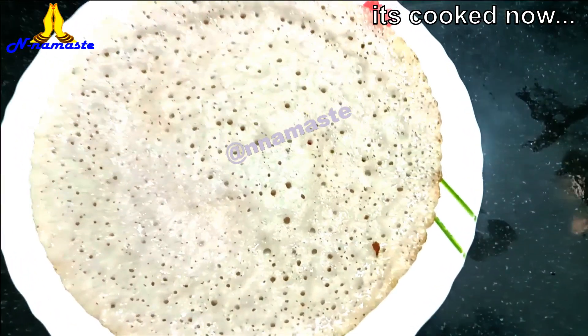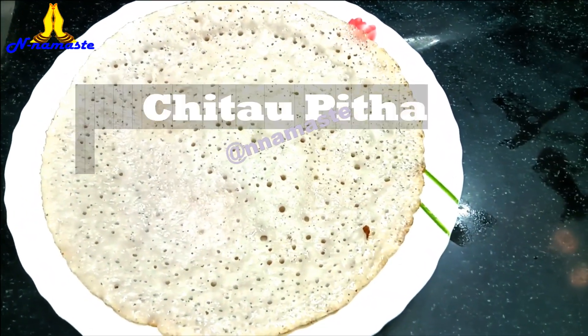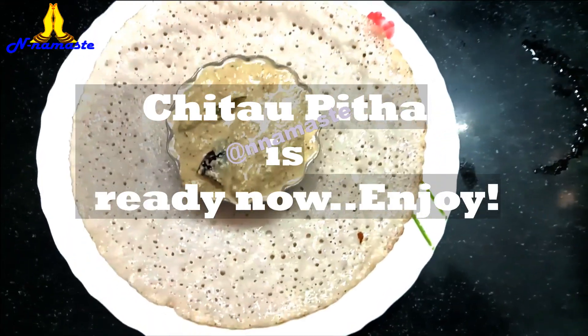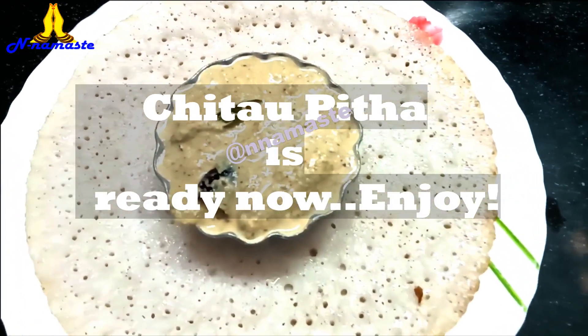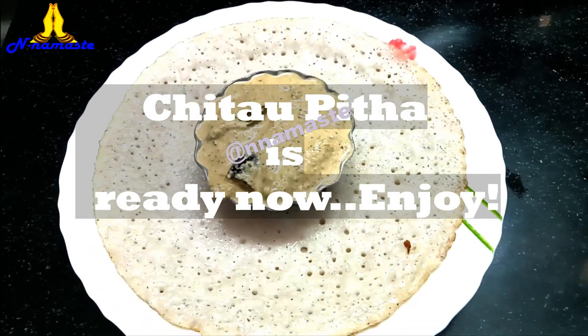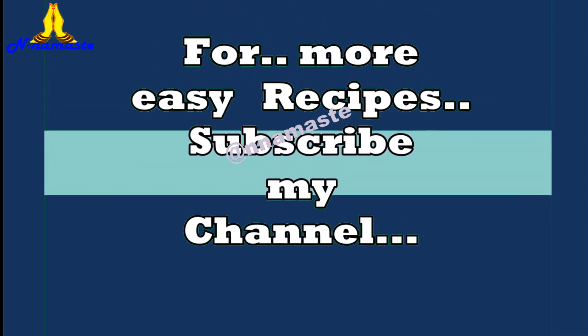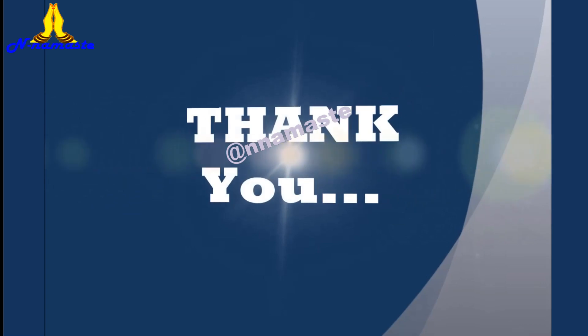Your Chitto Pitha is ready now. Serve with chutney or any curry of your choice. The ingredients list is in the description. Until next time, happy cooking and happy eating. Bye. Thank you.